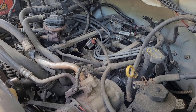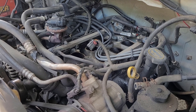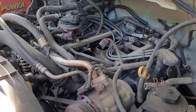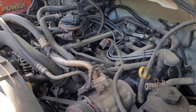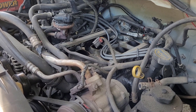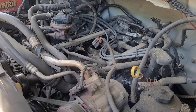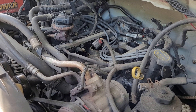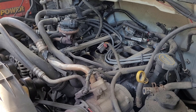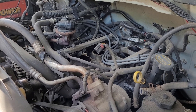Long story short, I went to Advanced Auto, got a scanner, and scanned it for codes. It came back with a P2004, which is your intake manifold runner control valve on the passenger side, bank one, passenger side closed.